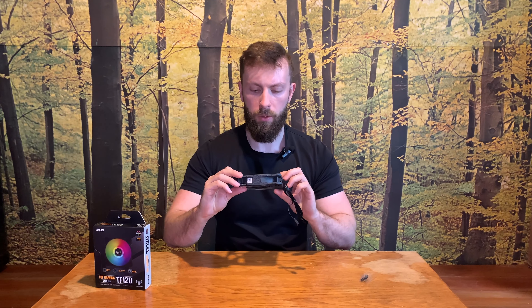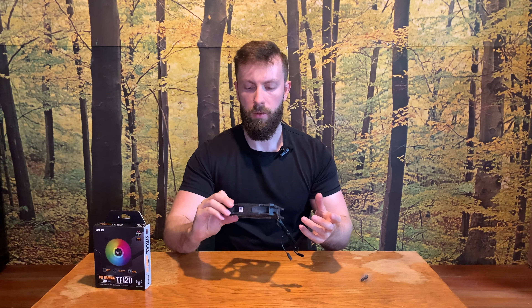Hi guys, Pavel from ImmoTD speaking. In today's unboxing video we have this Asus TUF Gaming TF120 120mm fan. So without further ado let's go and start with the unboxing. But first, before we start, I would like to ask you to hit the subscribe button and the notification bell to not miss any future content. And now let's go for the unboxing.